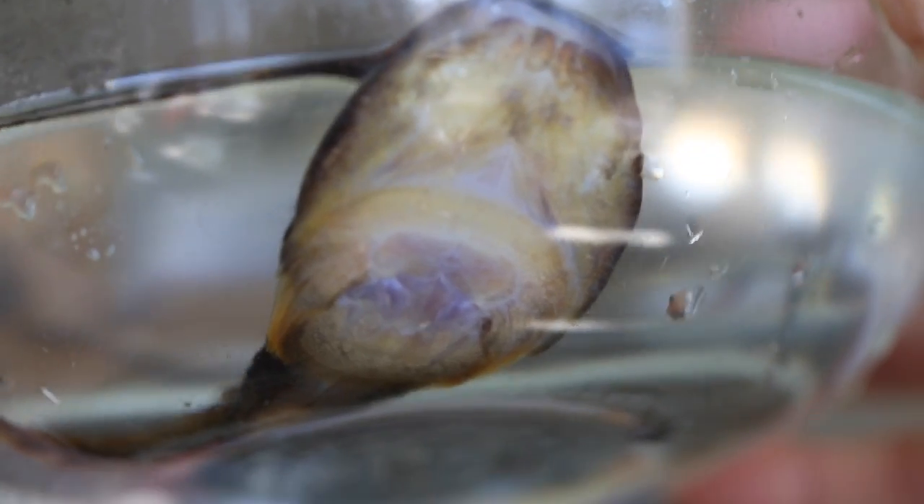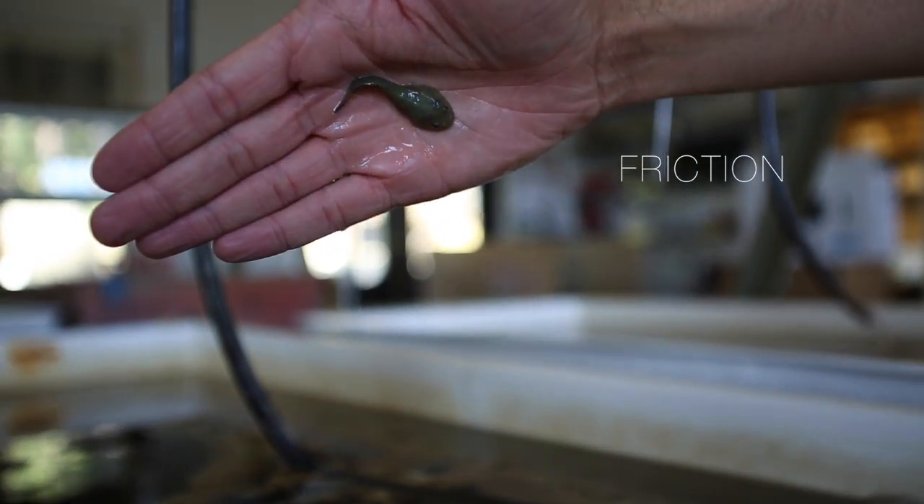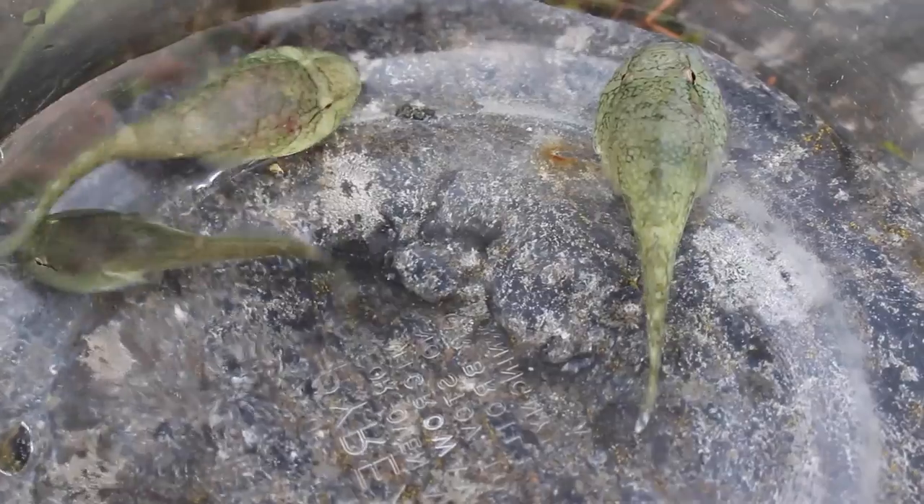It turns out that clingfish prefer grittier surfaces because its suction system depends on friction. With less friction between the microvili and the surface, the edge of the disc threatens to buckle inward.